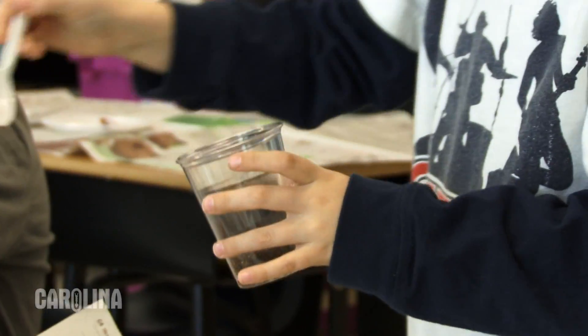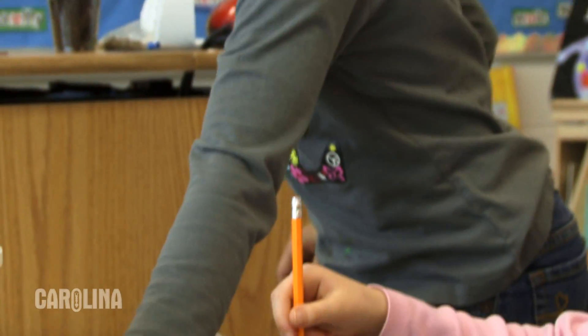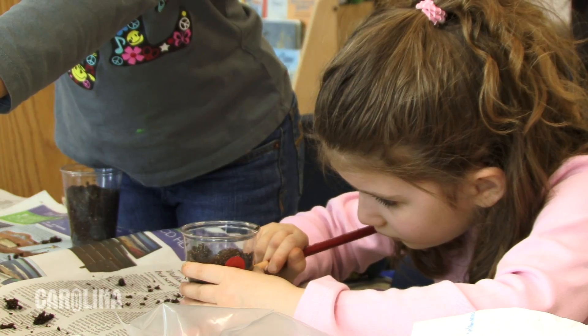The prep was really easy. Everything that I needed was in the kit. It was just a question of getting it organized. It was very teacher friendly.